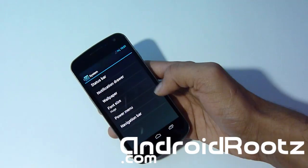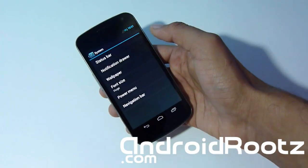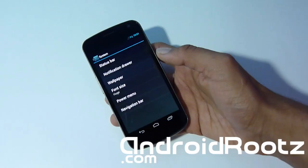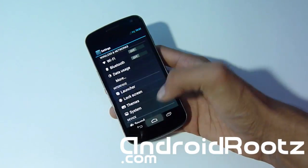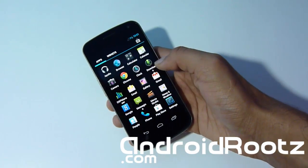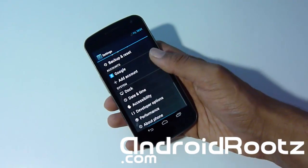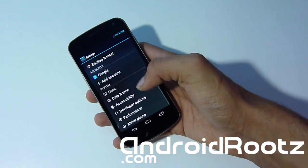Let's go into Font Size and set it to Huge. As you can see, if you're farsighted or have bad eyes, everything is much easier to read now. If you got this phone for an older person or just have bad eyes in general, you can obviously read everything a lot easier. Settings and many other options did get bigger as well, so that's a nice accessibility feature.